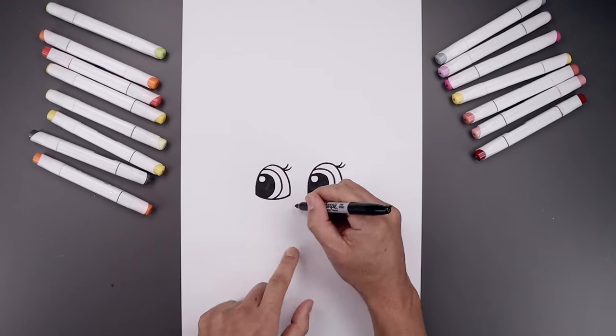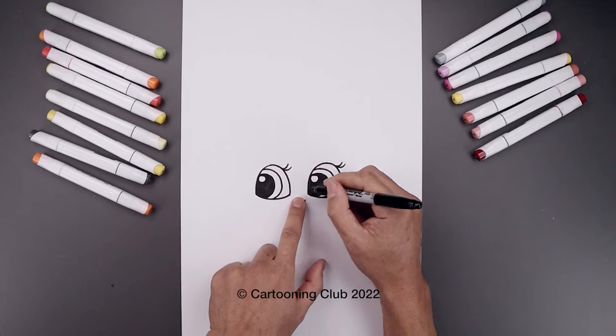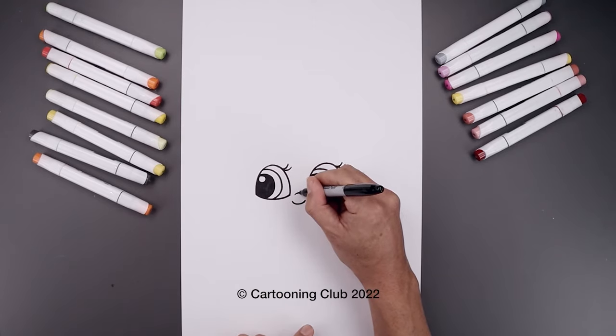Now we want to move to the center and draw on the nose. Let's start with the bottom edge, going down and then up. Then step up and draw a short curve going up and then down.